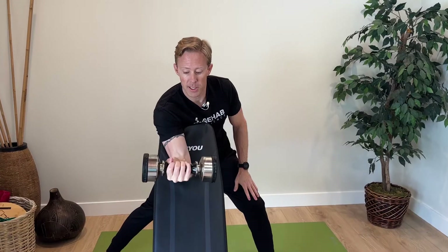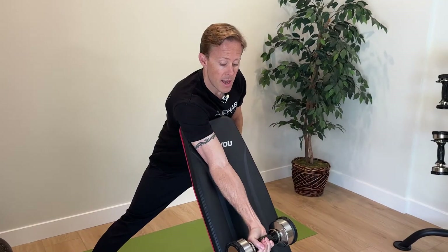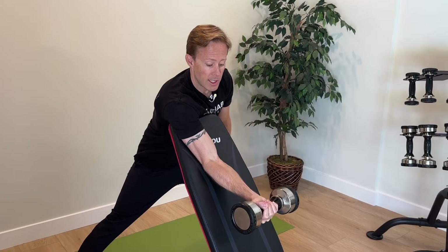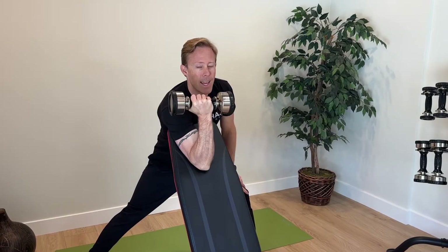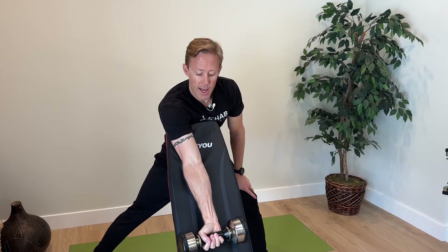When you can do the eccentrics pretty easily and pain isn't a significant factor anymore, progress to the last step: a full range slow preacher curl. Start at the top, do the eccentric all the way through full range of motion nice and slow, then back up through the concentric. The concentric is where people usually have the most pain, which is why it comes last. Go really slow on the eccentric — three to five seconds — and a little faster on the concentric, about two to three seconds. Shoot for three sets of eight to fifteen reps; if you can do 15 easily without fatigue, bump your weight up.